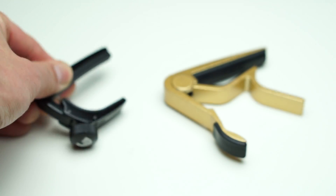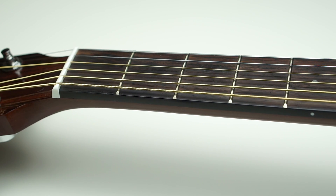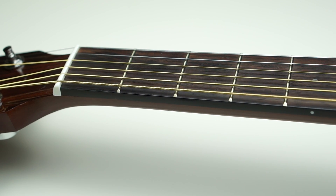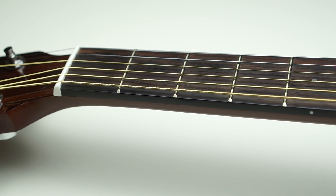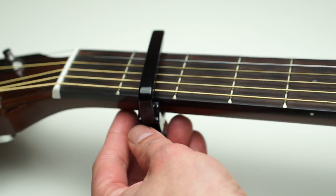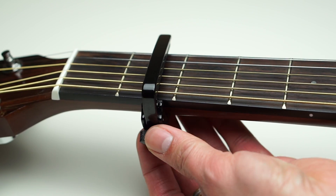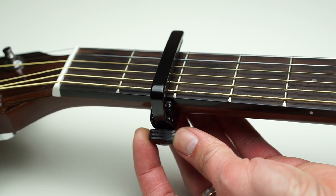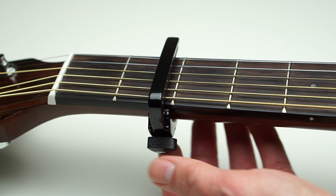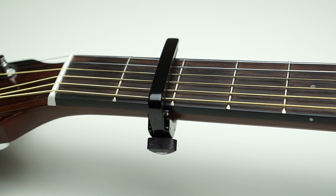It's really tiny compared to a regular capo. Here's my first attempt at using the capo — I'm going to attach it to the second fret, and I will try to use just one hand. Sliding it around the neck of the guitar and turning the knob to adjust how tight it's clamping. That is quite easy actually. I like how you can easily adjust the tension by turning the knob — really nice.